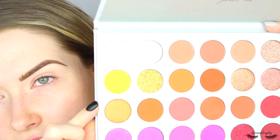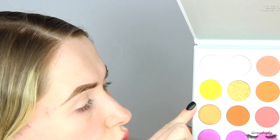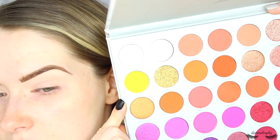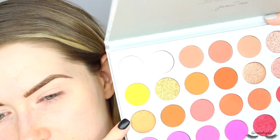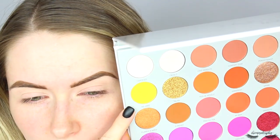I'm going to start off by taking this shade called No Joke. Can we just say we much prefer the shade names on the palette, Morphe - so please do this for all your future releases! I'm going to take this bright yellow shade called No Joke on a fluffy blending brush, also from Morphe. I've already primed the lids - I don't know if you can tell - using the P. Louise base.